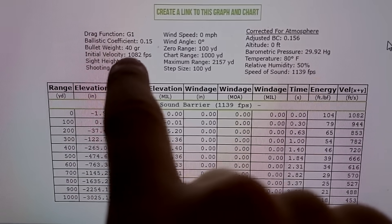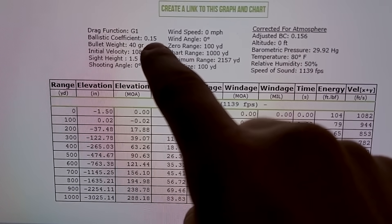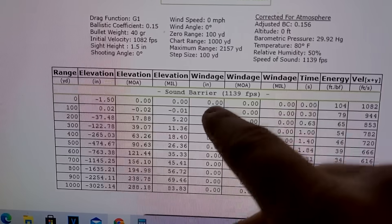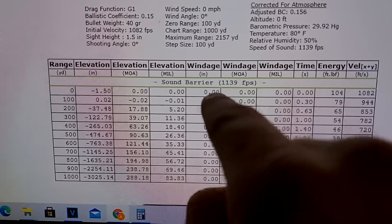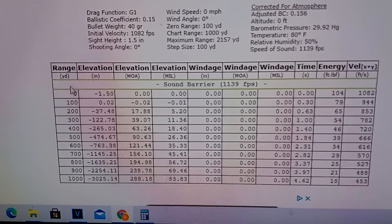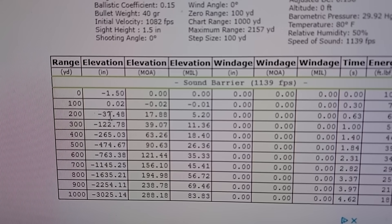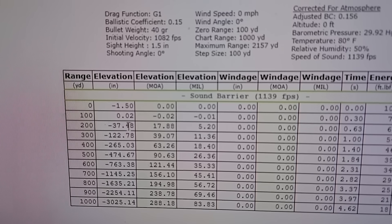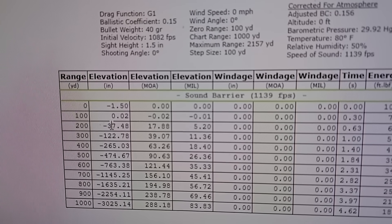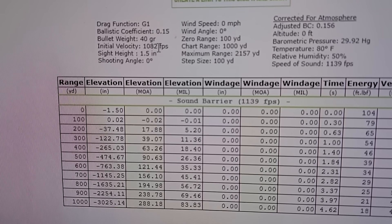For this 40-grain Norma Tech 22 long rifle, the BC — the best I could find — is 0.15. I don't know if that's exactly right but that's the best information I could find. We already know this ammo is subsonic. Looking at the chart: sighted in dead on at 100, going to 200 it should be dropping about 37 and a half inches, which is pretty close to what I was actually having to do — holding three or four feet over where I wanted the bullets to hit. So I'd say most of this is pretty close.